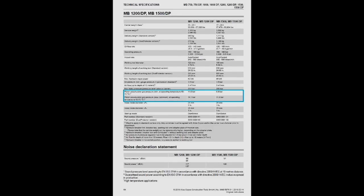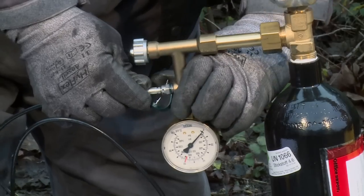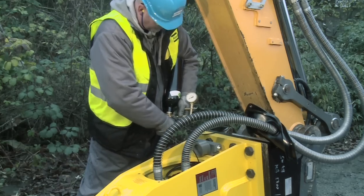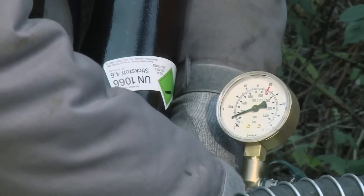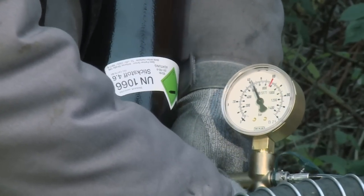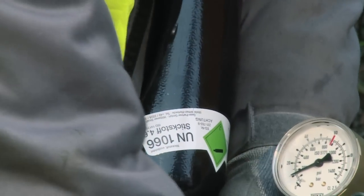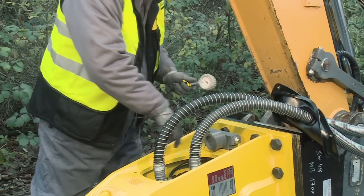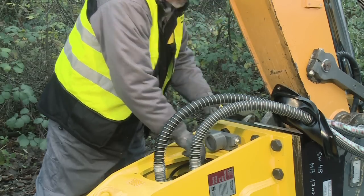Push the free end of the filling hose into the filling valve and check the pressure on the gauge. If the value measured is equal to or less than the minimum gas pressure stated in the operating manual, the piston accumulator must be filled with nitrogen to the required level. Connect the filling hose to the nitrogen cylinder supplied in the service box. Push the free end of the filling hose into the filling valve. After opening the main valve of the nitrogen cylinder, slowly open the pressure relief valve and let the nitrogen flow into the piston accumulator. Check the pressure increase from the pressure gauge. Close the valve and disconnect the nitrogen cylinder when the piston accumulator has reached the required pressure plus around 10%. Recheck the filling pressure of the piston accumulator and, if required, let gas escape by pushing the free end of the filling hose repeatedly into the filling valve until the required gas pressure has been reached.